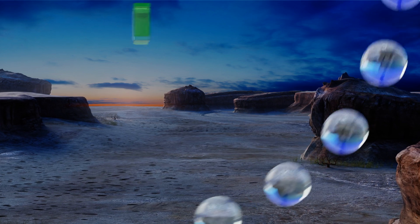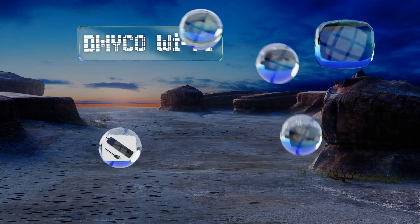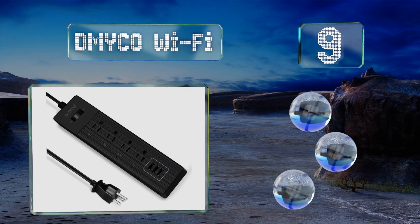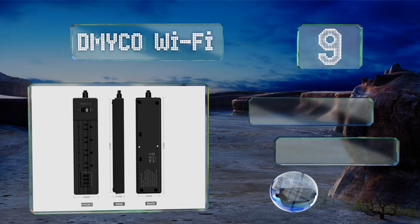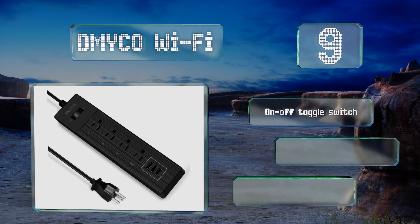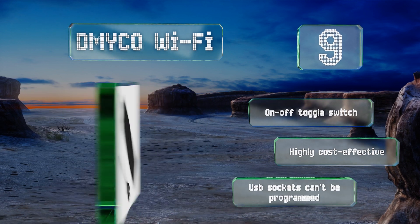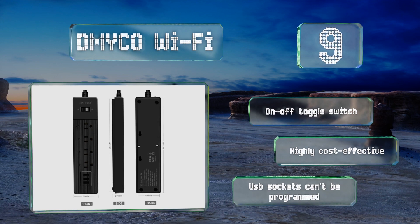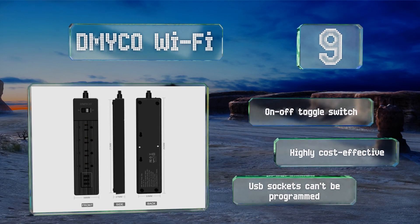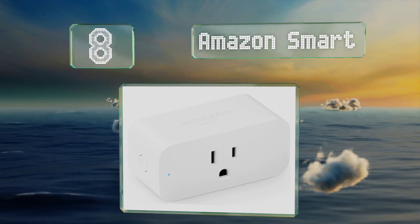At number nine, the DMYCO Wi-Fi is constructed with high-quality internals, a flame-retardant ABS shell, and an attractive plastic faceplate that simulates brushed metal. Each of its four sockets can be switched on or off individually using voice commands or the app. It comes with an on/off toggle switch and is highly cost-effective, but its USB sockets can't be programmed.